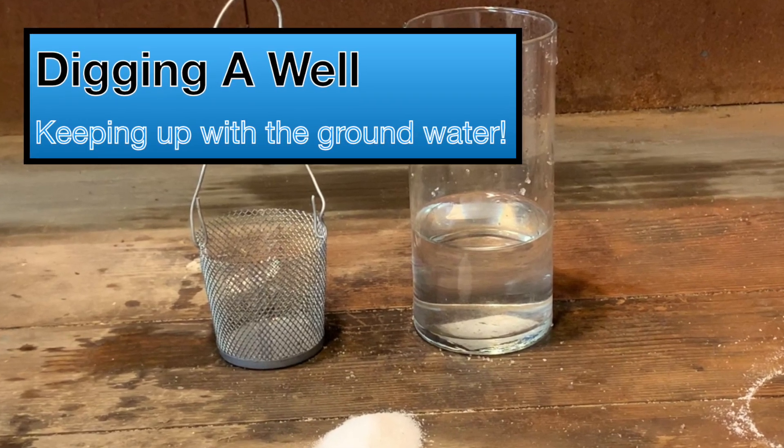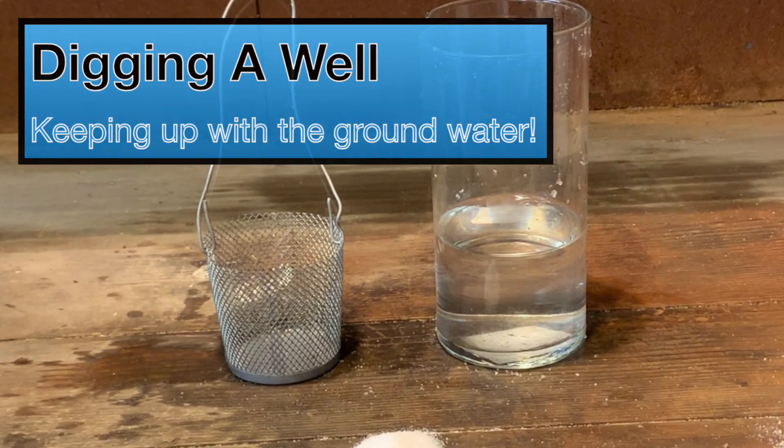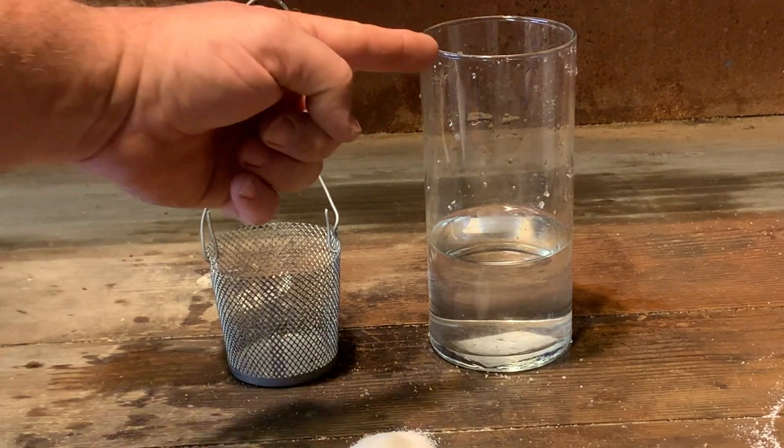Hey guys, Robert with R&R Environmental. What if you have a well and groundwater seeping in and you can't keep up with it and you have no vacuum?